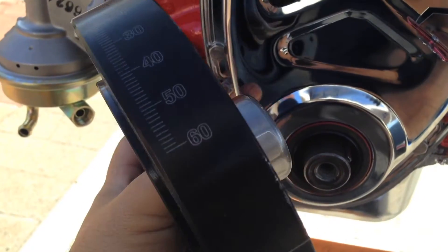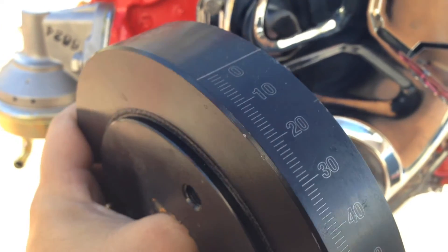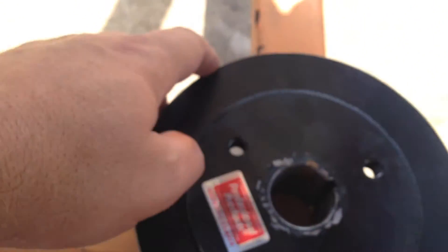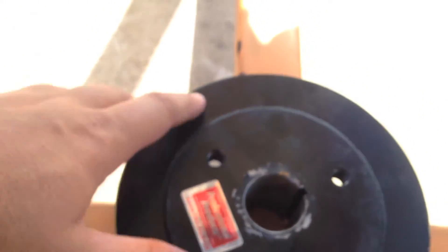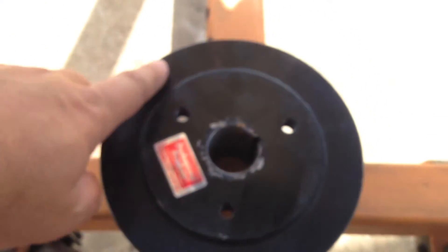When you rebuild an engine, you should always get a new harmonic balancer — just like a fuel pump or water pump or anything else, you just want to avoid problems down the road. A lot of times what happens is the rubber seal between the outer ring and the inner hub on older balancers will actually crack. What happens is the outer ring can actually spin. When you have a spun balancer, you'll feel the engine shake and it's hard to set the timing because the timing marks on the outside will be off. It's just a good idea to spend a hundred bucks for a new balancer.